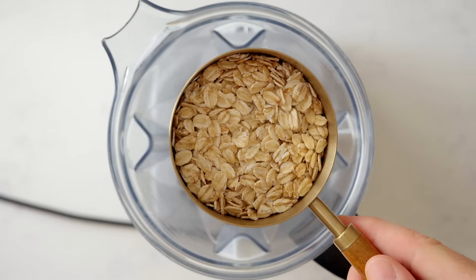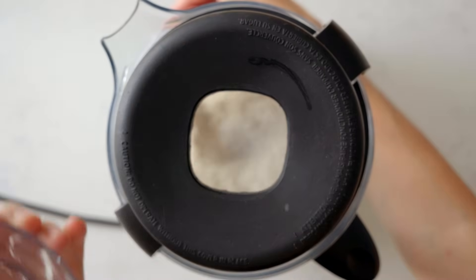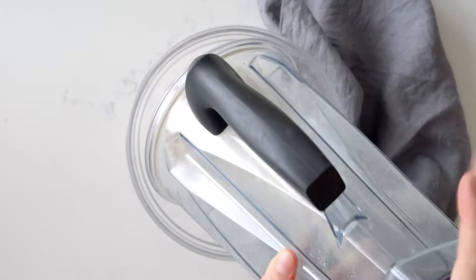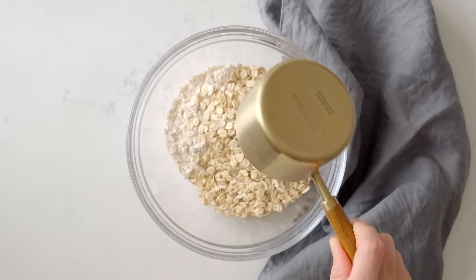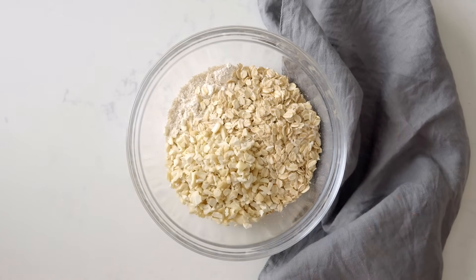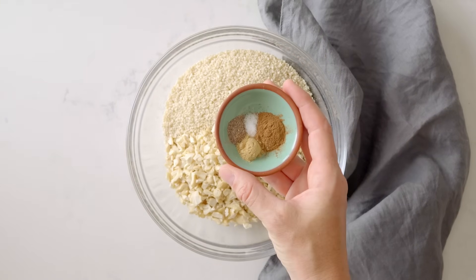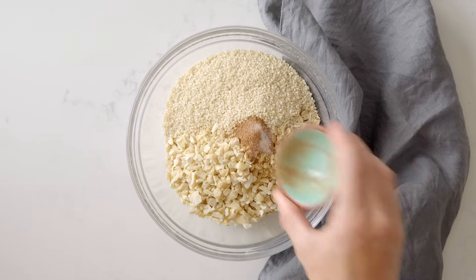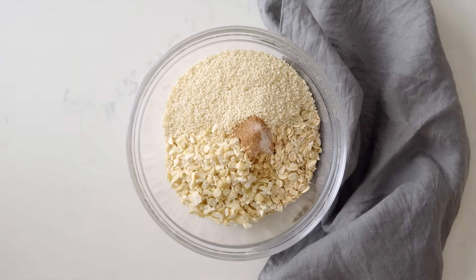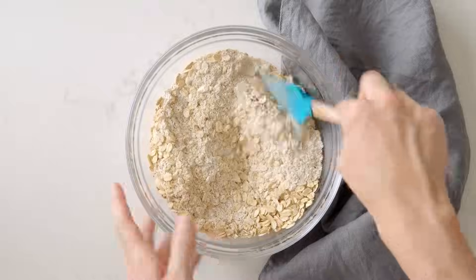For the midnight cookies, blend three-quarters cup of old-fashioned rolled oats to make oat flour. Add the oat flour to a bowl and add one cup of whole old-fashioned rolled oats, half a cup chopped cashews, half a cup sesame seeds, and several spices: a quarter teaspoon sea salt, half a teaspoon cinnamon, a quarter teaspoon ginger, and an eighth of a teaspoon cardamom. Give it all a quick mix to distribute the spices.